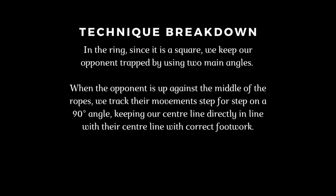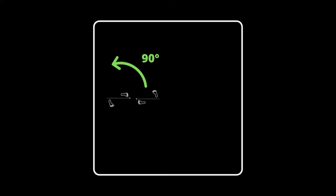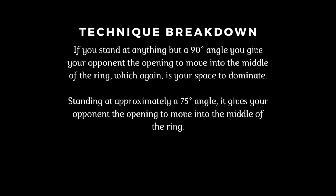In the ring, since it's a square, we keep our opponent trapped using two main angles. When the opponent is up against the middle of the ropes, we track their movements step for step on a 90-degree angle, keeping our centerline directly in line with their centerline with correct footwork. If you stand on anything but a 90-degree angle, you give your opponent the opening to move into the middle of the ring — which is your space to dominate.